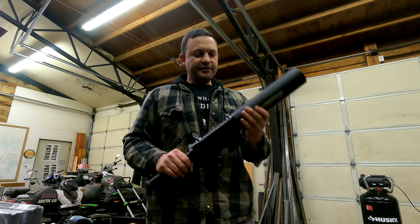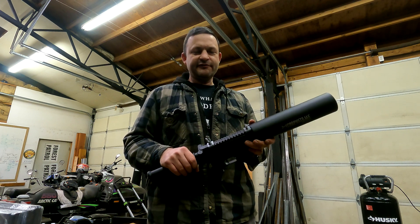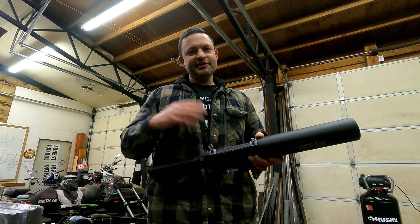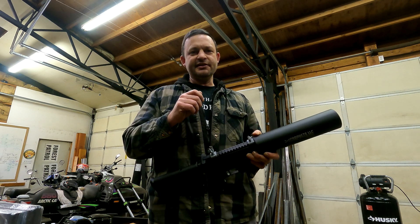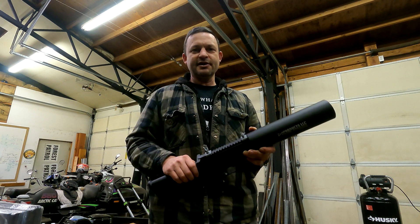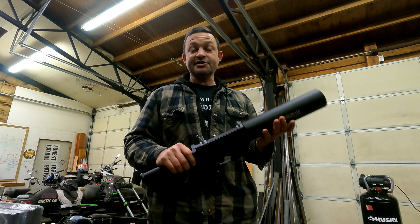I bought this thing about a month ago. I took it to a rock quarry, put a blank in, and tried to fire it — just heard a click. I figured it was a bad blank, so I put another blank in, then a third one. Same thing, click on all of them. I looked at the primers and could see just barely a tiny dimple. The firing pin was not making adequate depth penetration into the primer to actually set it off.